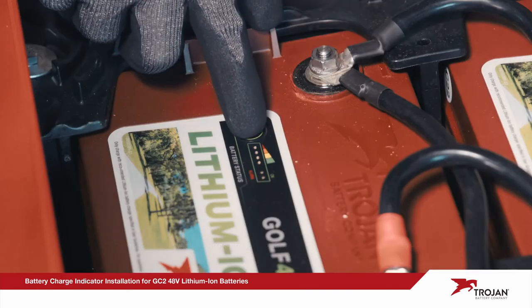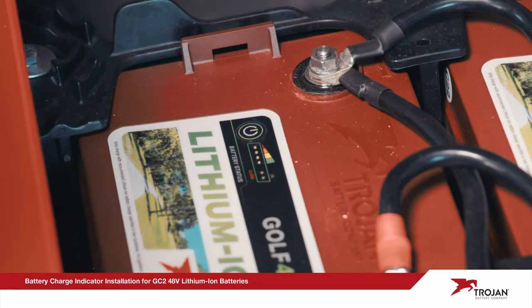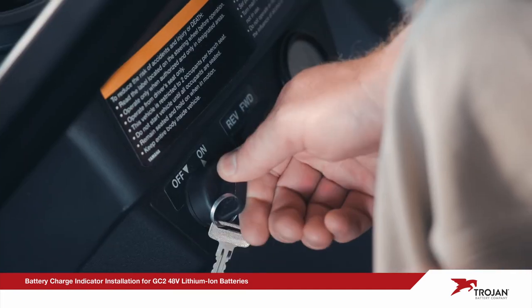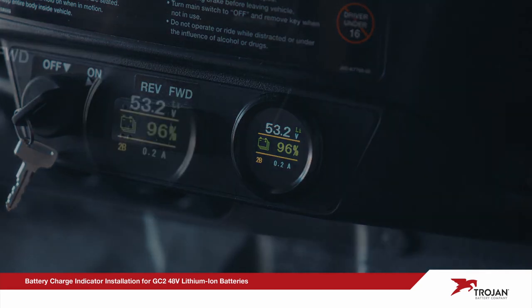Turn on each battery by pressing and holding the status button for two to three seconds after the OK status light is on. Switch your vehicle from tow mode to run mode and turn on the key switch. The indicator will display the number of total batteries connected, which should reflect the number of lithium-ion batteries in your vehicle. If it does not, ensure the batteries are turned on and all cables are securely connected.